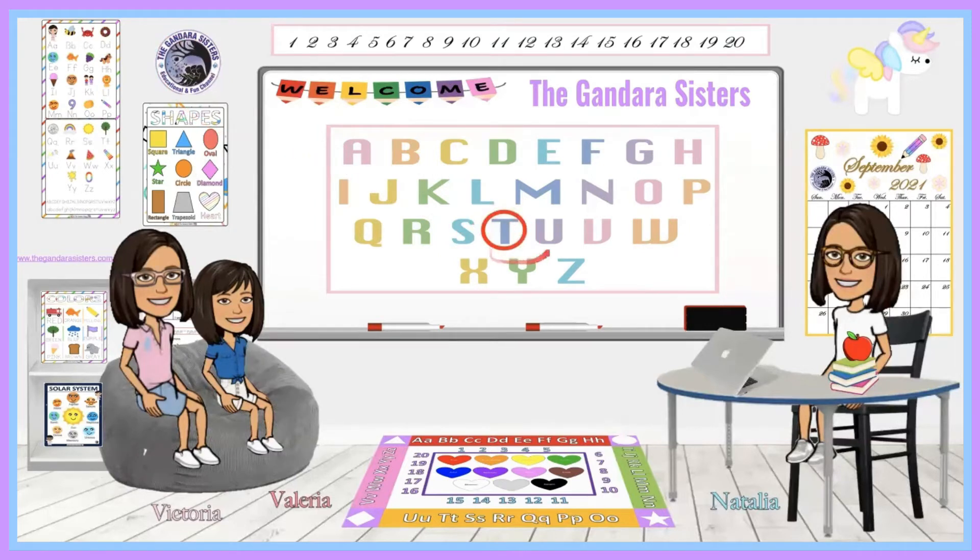Today we'll be learning about the letter T. I'm putting a link down below to our alphabet video playlist, putting the whole entire alphabet there, so make sure you guys stay tuned. And if you're interested in purchasing these amazing posters and poster tracing, I'm putting a link down below to our website, www.TheGondadaSisters.com. Now let's start learning about the letter T.